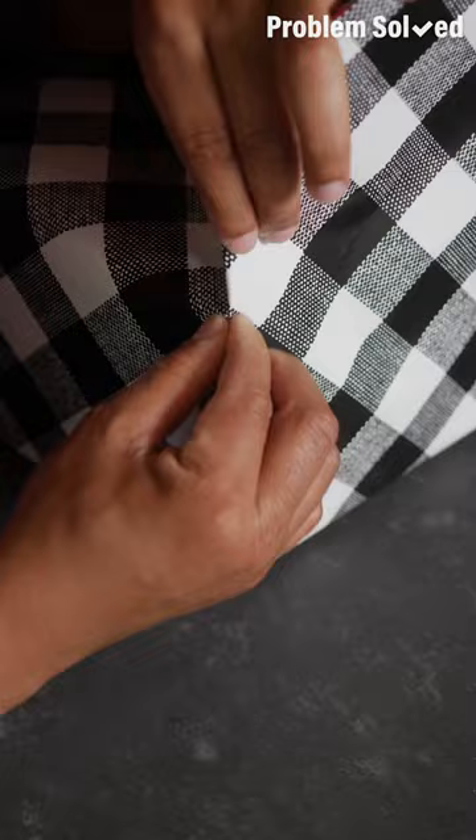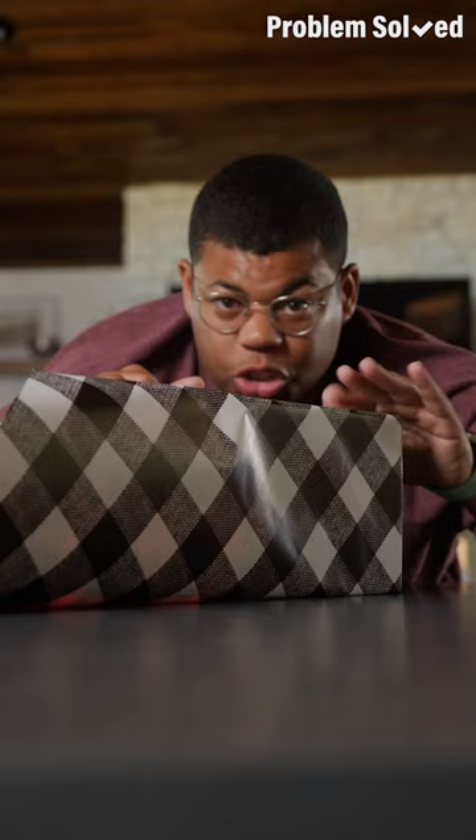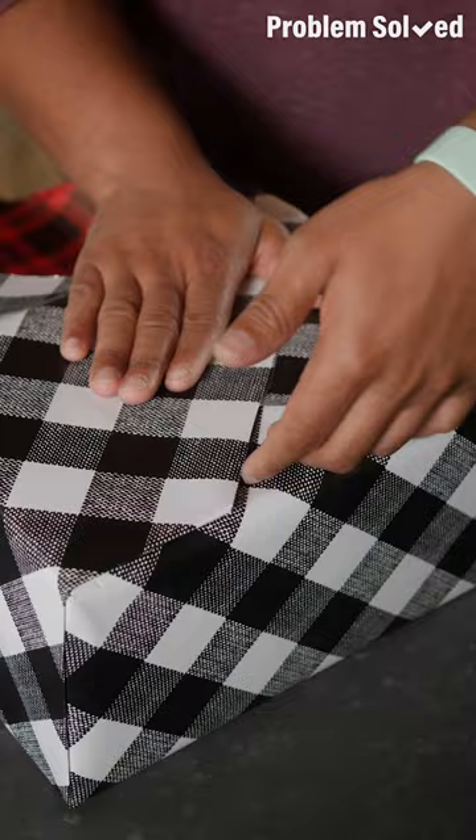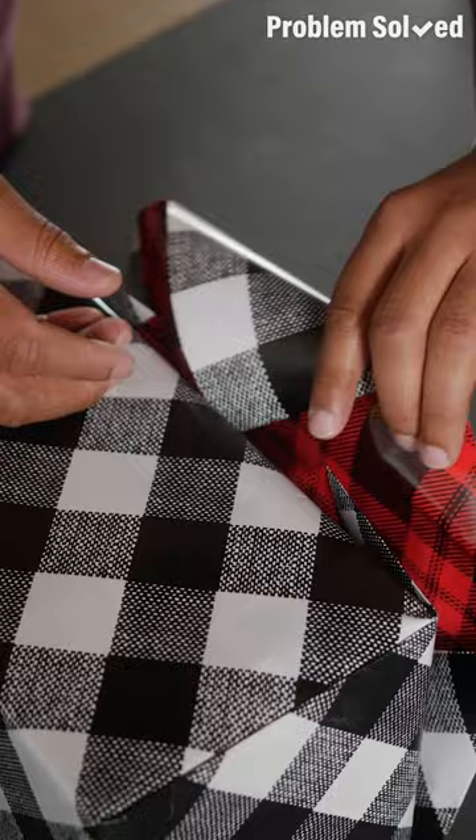Now you can set that crease — just hold all that in place. Now for the next side, same thing: draw a crease, pull up the side to meet the edge, and hold that side in place. Just make sure everything's tight and all your corners are secured. Right here, we've made a nice little pocket. On our last side, make your creases, tuck in these sides, pull the paper up and over, then tuck the flap into the little pocket.